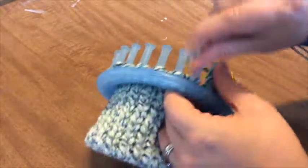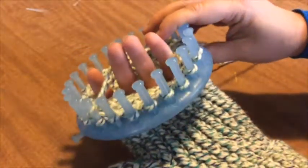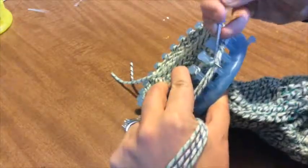When you've got your thumb the length that you want, continue once again around the entire peg and keep going just like you're making a hat. Keep measuring with your hand to make sure the mitten is the length you want, and then finish it off the same way as the hat.